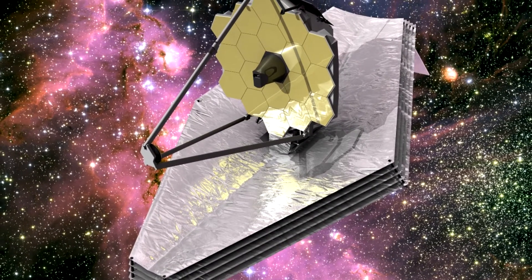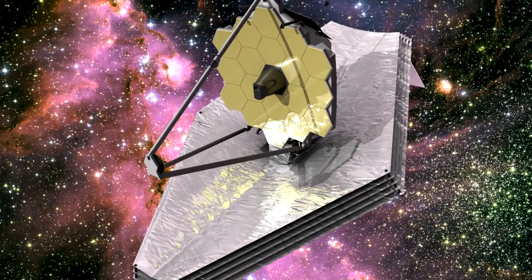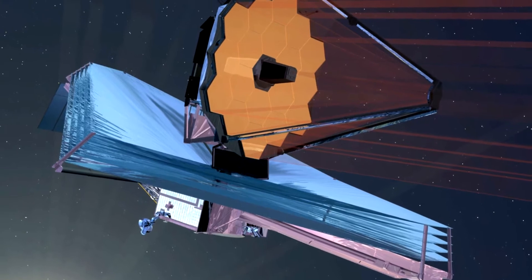What JWST is going to do is take some of those really faint objects and try to go even further, even deeper back into the past. The furthest objects we can see are the oldest, and James Webb's ultimate goal is to find the first galaxies that were formed after the Big Bang.